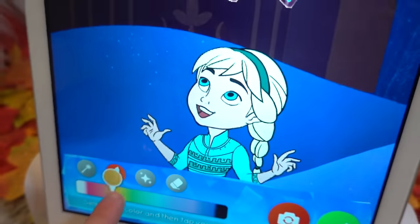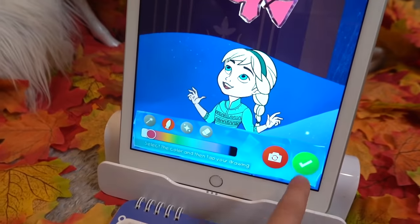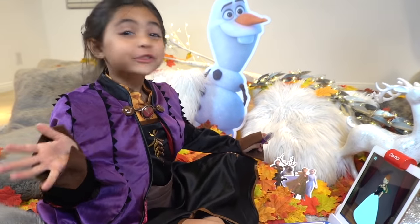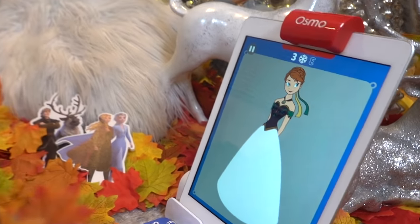And you can change the color. Let's change it to pink. Oh, that's awesome. I love that. Oh my! You can make your own Elsa on a gown. She needs a beautiful dress. Can you design one for her in the white area on your pad?